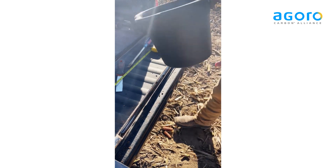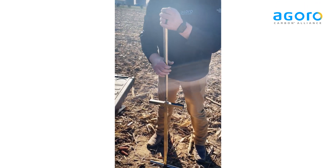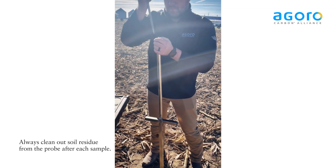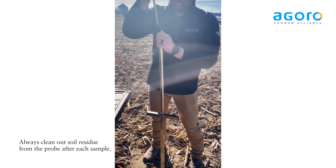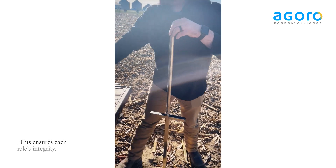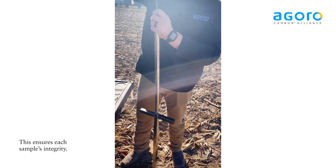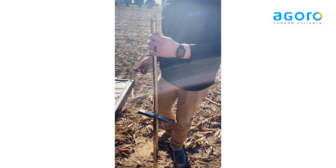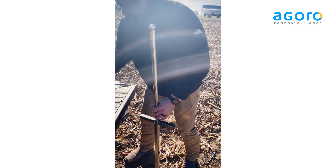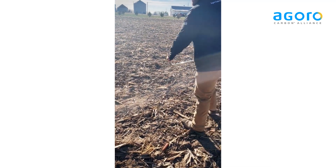Once that step is done, we can discard the rest of your probe. Try and get as clean as you can. There's spot number one done. Now we'll head over to our second location.